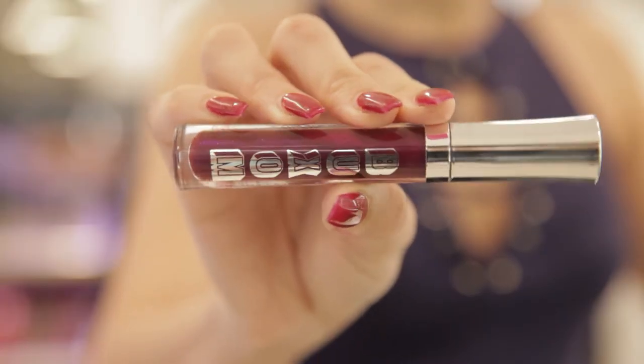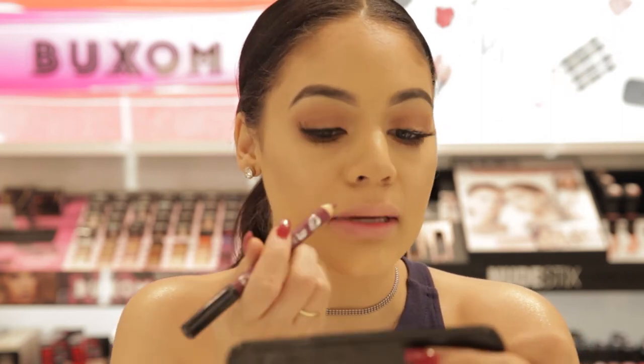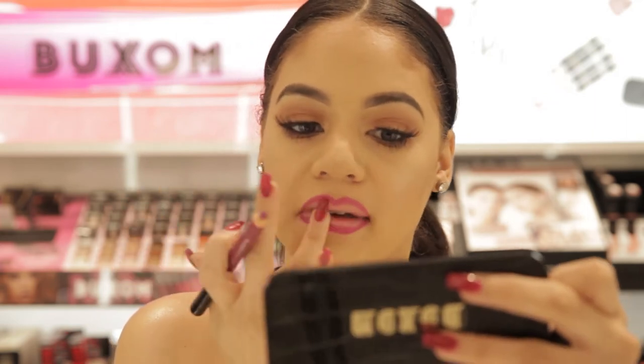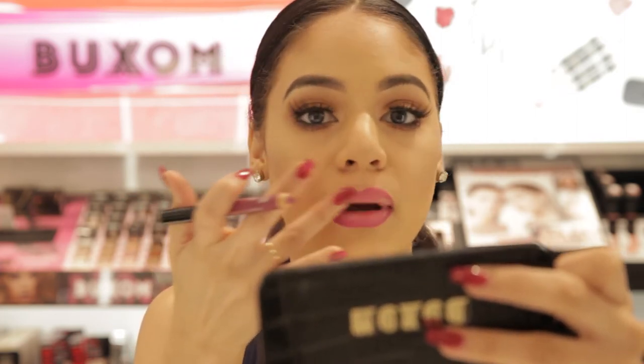For our second look we're gonna use another Buxom liner, but this time we're gonna pair it with a shimmery gloss. I love these ones — they have like sparkle and glitter and it looks perfect when you have your lips already lined with the plumping liner. The lip liner is Anonymous Allure. I'm just gonna line the outsides of my top and bottom lip, then take my index or ring finger and just blend that into my lip a little bit to diffuse that color before we put our lip gloss on.